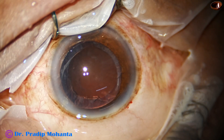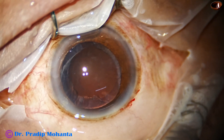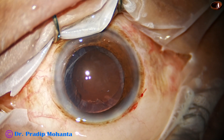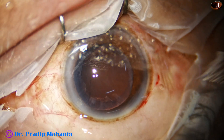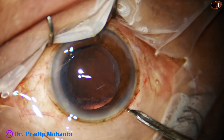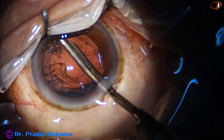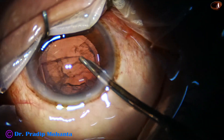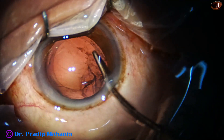Visco again to fill up the capsular bag and the entire chamber. In this case, I am using a 23G Simcoe to remove the cortex. Simcoe is a very safe, very user-friendly instrument. All the control is in your hand, and whenever reflux is needed, you just push the piston. Cortical cleanup is being done and we are almost done.